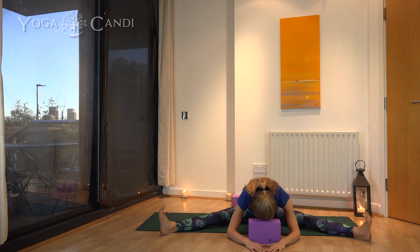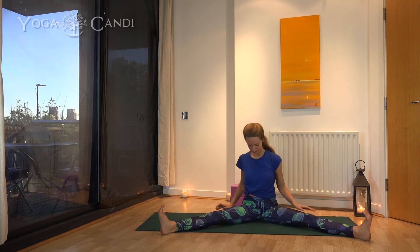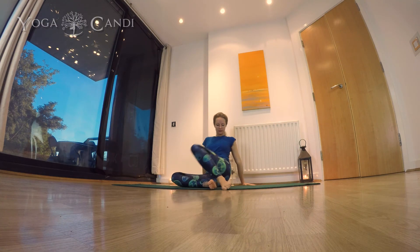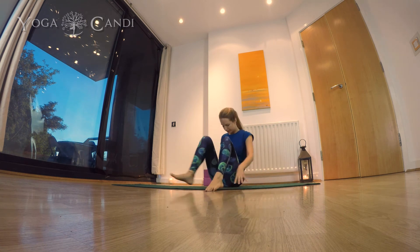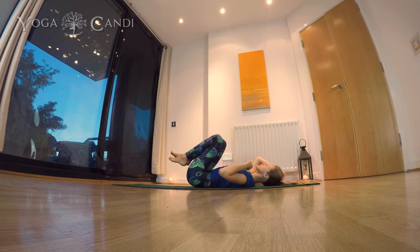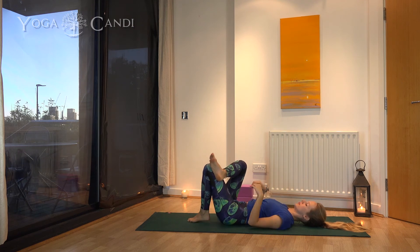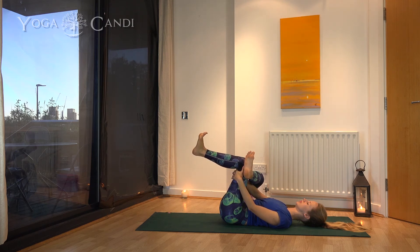Hold and breathe — enjoy the sensations. When you're ready, come up slowly, walk your hands back, grab your legs from behind, bring them to the middle, and windshield-wiper your legs from side to side. This gives your lower back a slight twist and releases those legs from all the stretching we've just given them. Come down onto your lower back. We're going to do a lovely hip stretch: place your right ankle over your left knee to create a figure-four shape. Interlace your hands behind your left leg and pull it in towards your body, keeping your shoulder blades and lower back flat on the floor. Don't lift your hips or shoulders — everything should stay flat against the floor. This is just a stretch for the hips.